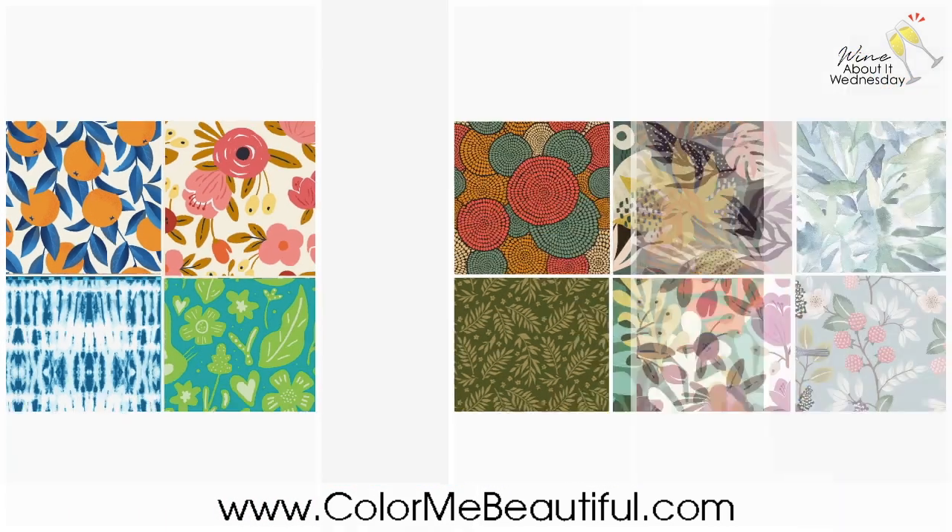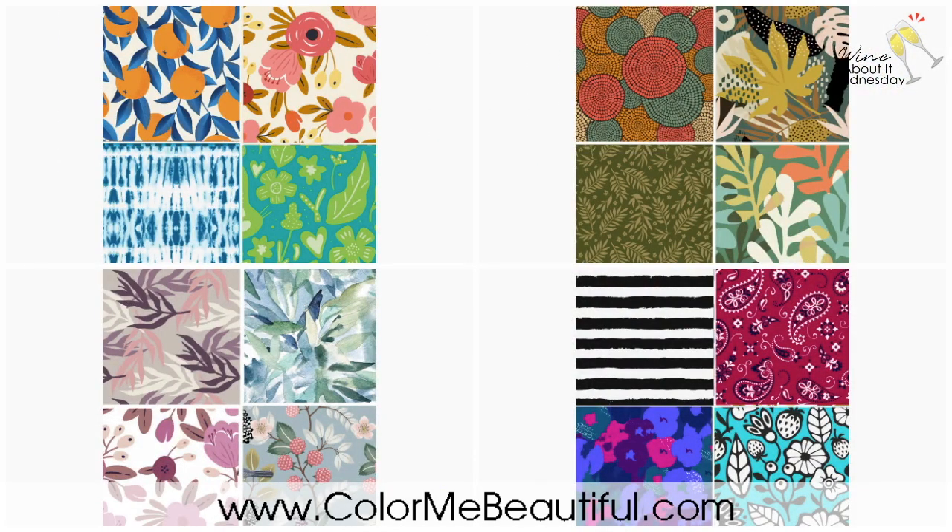Now showing all four seasons together: top left is spring, top right is autumn, bottom left is summer, bottom right is winter. A question to the audience: based on your preferences for these patterns, would you be able to determine your season? Personally, I'm really loving the summer patterns — particularly the blue-green one and the one with the strawberries. The strawberry one is just too cute, and the blue-green pattern in the summer palette is one of my favorites.